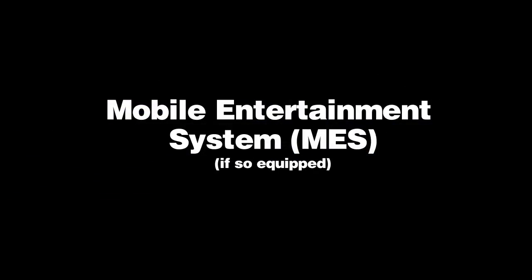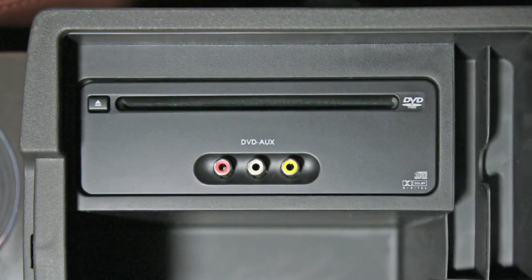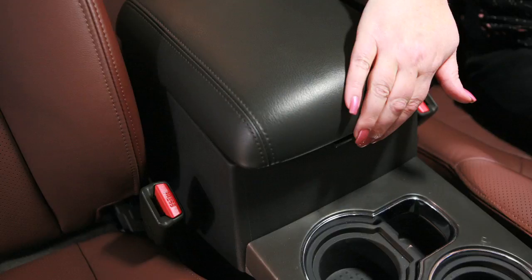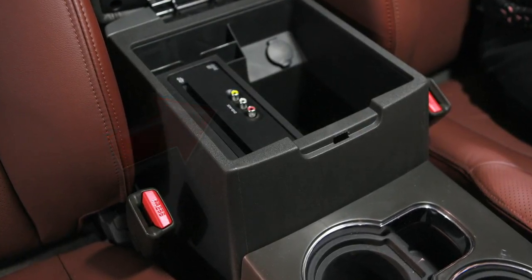Mobile Entertainment System, or MES, if so equipped. Your entertainment system consists of a DVD player, an LCD screen, a remote control, and one or two wireless headphones. The DVD player is located inside the center console storage box.